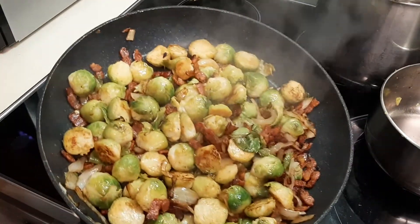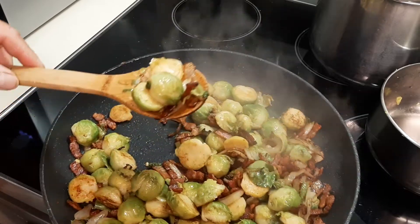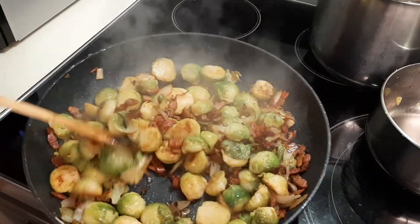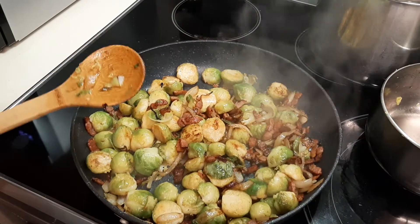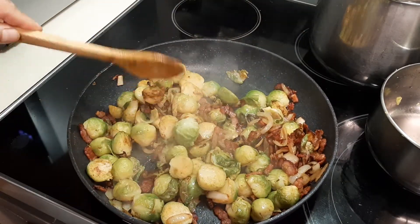Brussels sprouts with bacon — I'm just going to pour it all in. If you like what you see, please subscribe to my channel. There are other Filipino vloggers and more cooking to come. Thanks for watching!